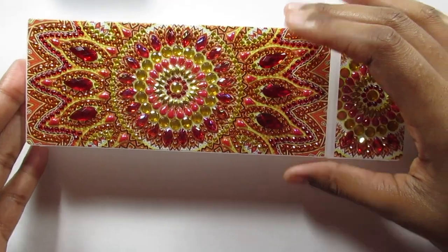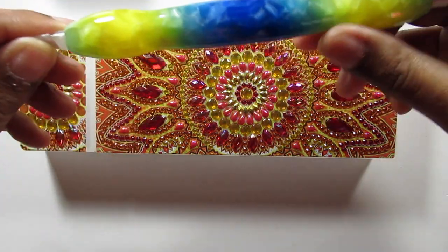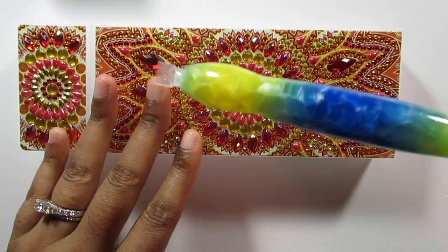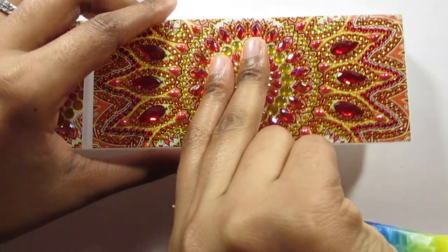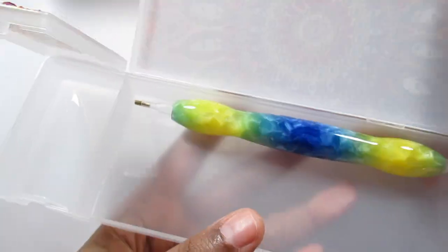Last but not least is my pencil box. I'm really excited about this one — I'm actually going to keep this one. I'm probably going to put my diamond painting pens in there. I only have about two of these fancy pens, so I'll use this box with those until I get more. It'll fit in there perfectly. I don't know what I'm going to put on the other side yet, but I'll figure something out.